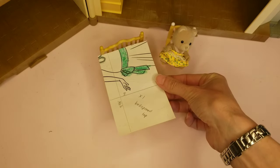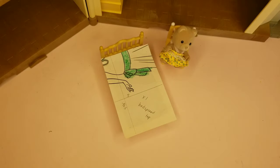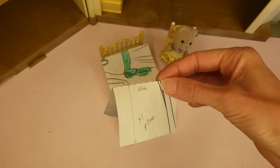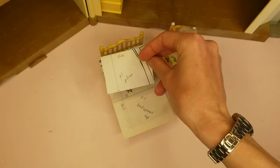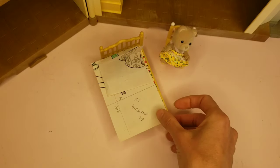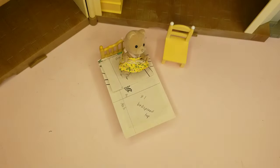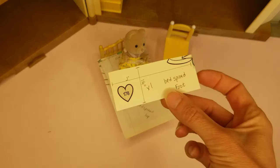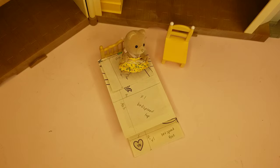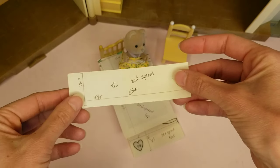Your pattern will be 4 rectangles. For the top of the bedspread, you'll have a rectangle 3 inches by 4⅝ inches. The rectangle for your pillow will be 2⅝ inches by 3¾ inches — I've added a fold line, so if your fabric has a fancy pattern that you want front and center, use the fold line to line that up. The foot of your bedspread will be 1¼ inch by 3 inches. And the side of your bedspread — you're going to need 2 of these — will be 1¼ inch by 4⅝ inches.